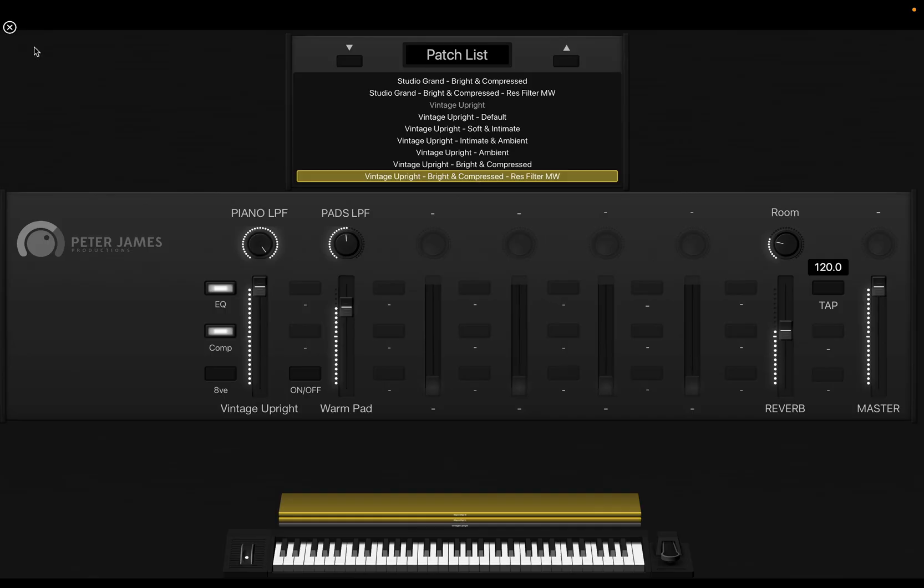That's just another way you can use these patches creatively — kind of a wah effect on your piano if you want to go there. If you do want more information on the product, just go on the website and there are audio examples for every single one of these patches.